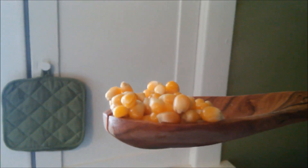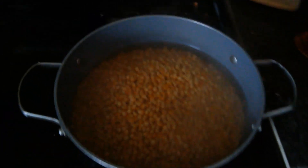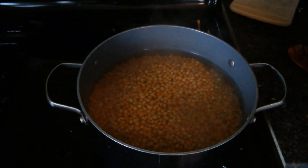The corn has been cracked. Now that the corn has been cracked, we are just going to turn off the heat and strain this out.